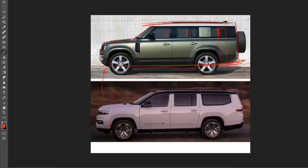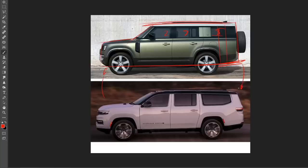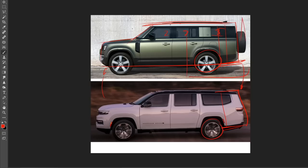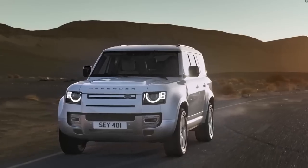Both the Wagoneer and the Defender kind of look a little off with this long overhang in the rear, but the Wagoneer just takes it to another level — the volume back there looks way too massive, like it has some swelling or a backpack. The Defender handles it better because it has bigger wheels that fill out the wheel arches, taking up more space and looking better with these rear overhangs.